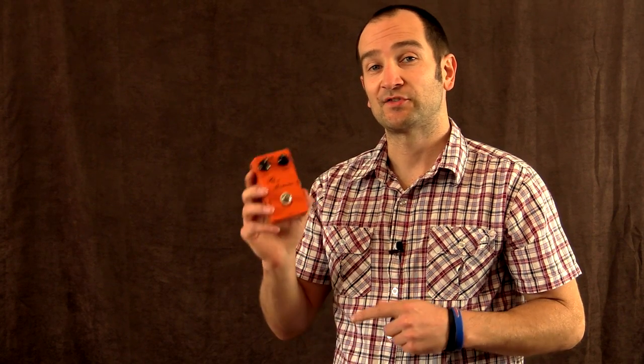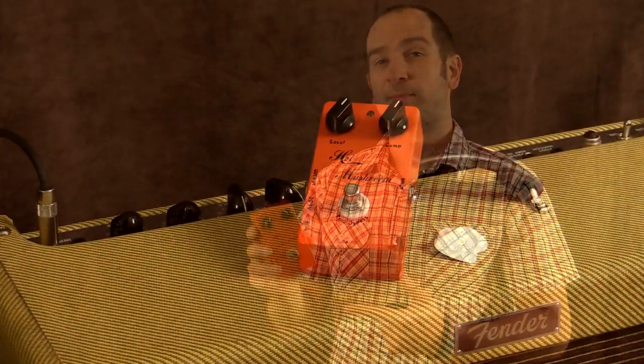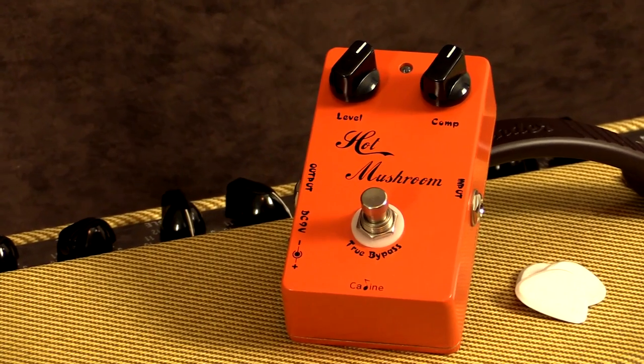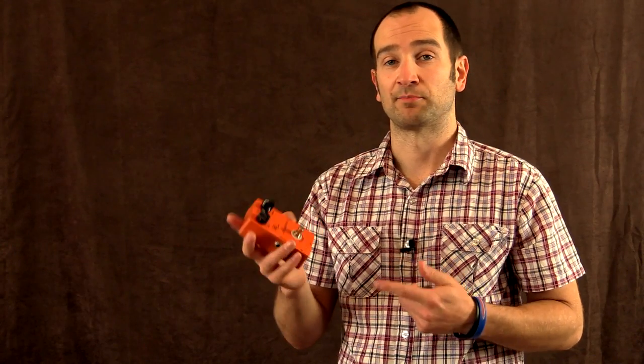Howdy all, this is Shane and this is the Kaelin Hot Mushroom Compressor Pedal. What's really cool about this is it's really simple to use. Some compressors out there have 15 controls and no one knows what they do. This has two. It's really simple to use.